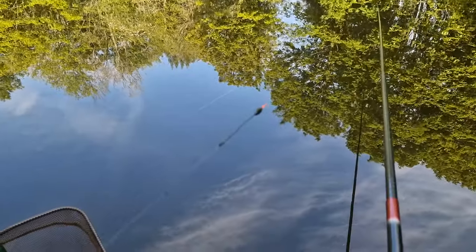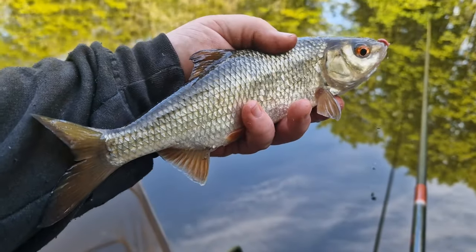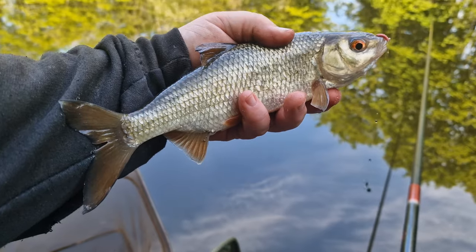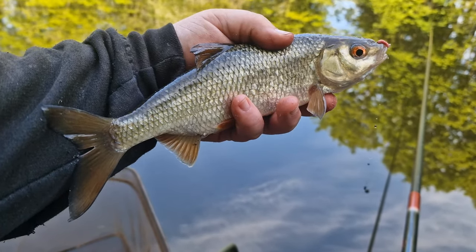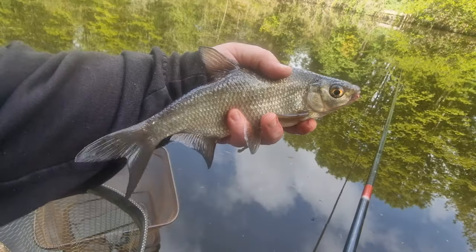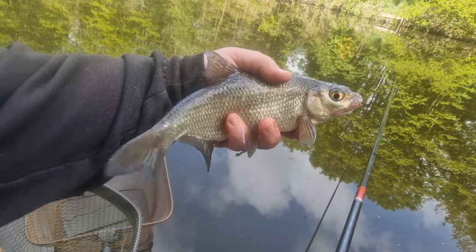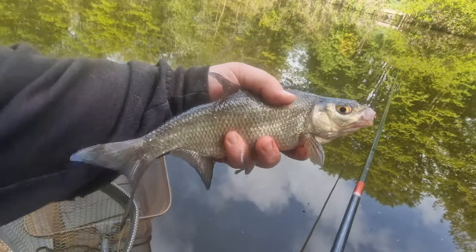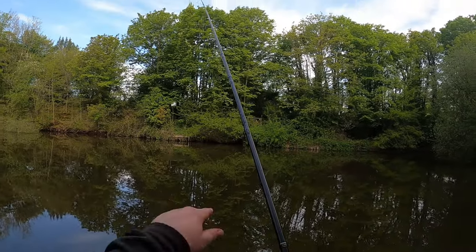Started shallowing up and these better quality fish are always up in the water - that's how you can play the game. It starts off with the small ones but when you start seeing those swirls you know these bigger fish are about. The great fun about a whip is you can catch those little fish, but when you hook into something a bit bigger it's dead exciting and it doesn't have to be too big to get the heart going.